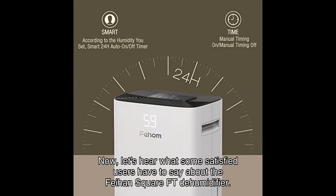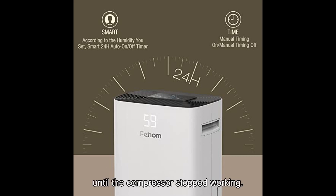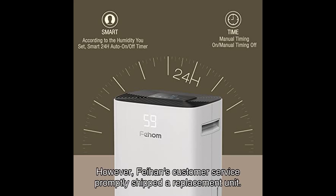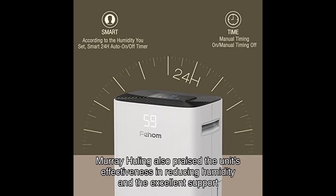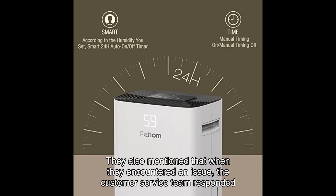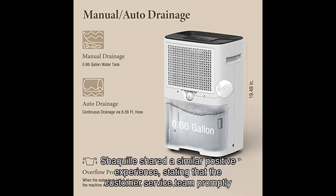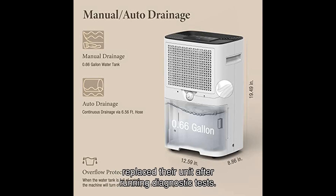Let's hear what some satisfied users have to say about the Fiem Square FT dehumidifier. Christy, a customer from the United States, mentioned that the product worked perfectly until the compressor stopped working; however, Fiem's customer service promptly shipped a replacement unit. Murray Hewling also praised the unit's effectiveness in reducing humidity and the excellent support provided by the company. Another user, Simries, highlighted the quiet operation and sleek appearance, and noted that when they encountered an issue, the customer service team responded within hours. Dr. Shaquille shared a similar positive experience, stating that the customer service team promptly replaced their unit after running diagnostic tests.